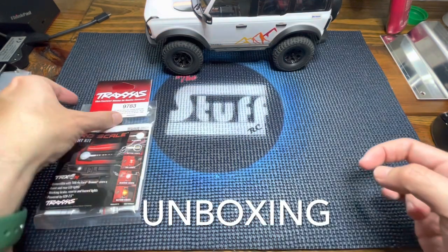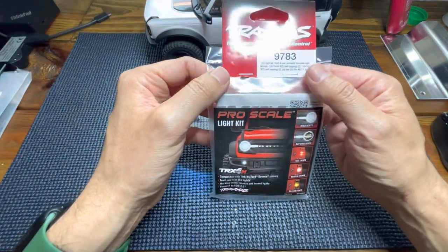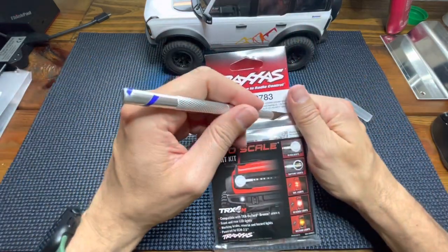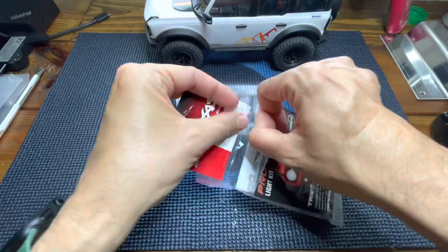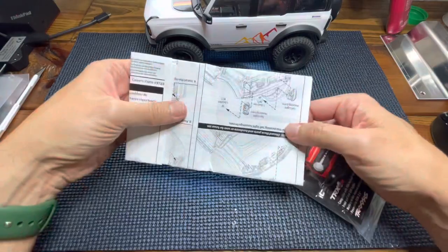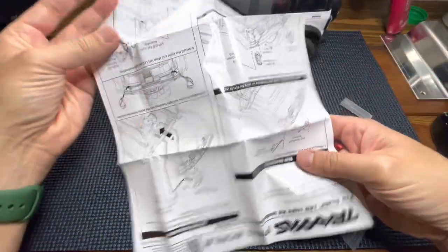Let's start with the unboxing. The part number for the ProScale light kit for the TRX4M is the 9783. Inside the bag we are going to find something extremely important — the user manual, with all the instructions we need in order to install this light kit.